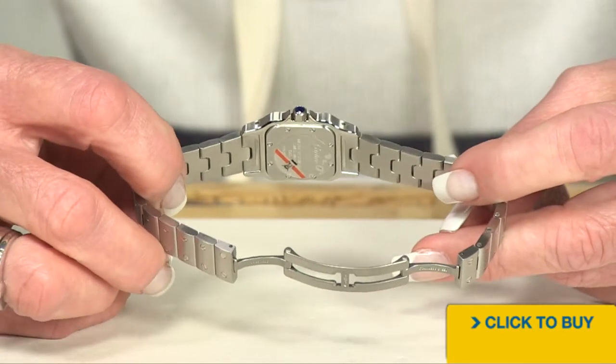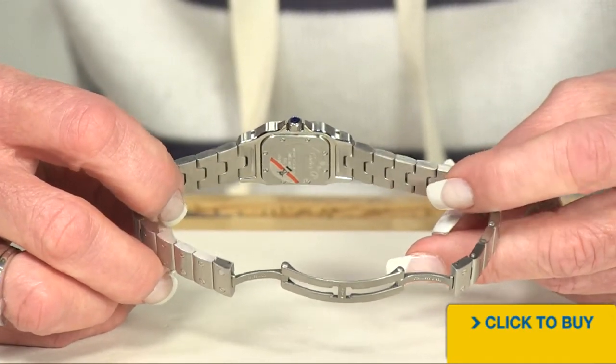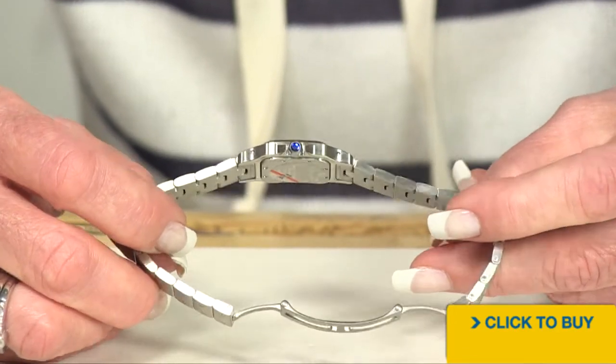We have not removed the sticker on the back because I just won't do that. It's going to be on there when you get the watch home.